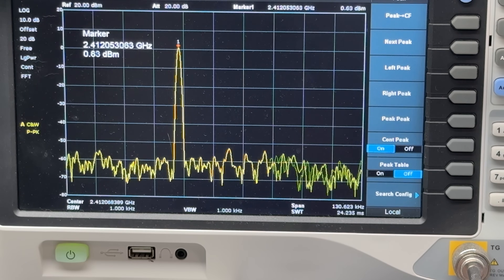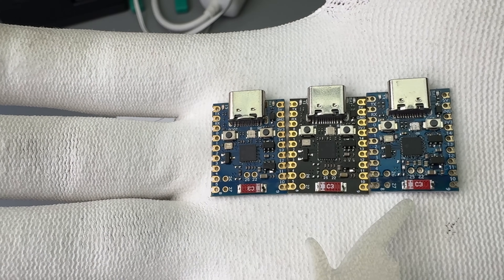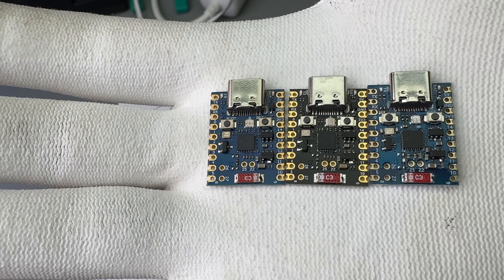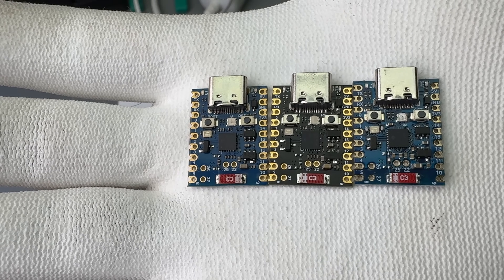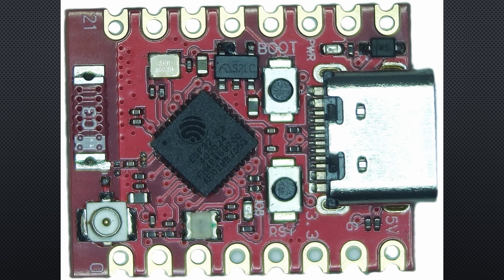Concerning the H2 boards, they use the same chip antennas as the others, so I would expect similar performance when using 2.4 GHz protocols like BLE, Zigbee, or Thread. These chip antennas are asymmetrical and have a dot at the feeding point. The other side is soldered to the PCB without a connection. As with PCB antennas, it is important that no copper traces are close to the antennas.